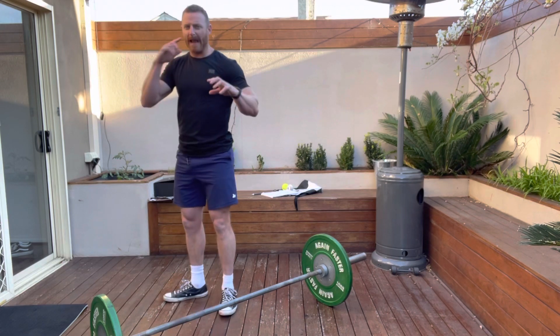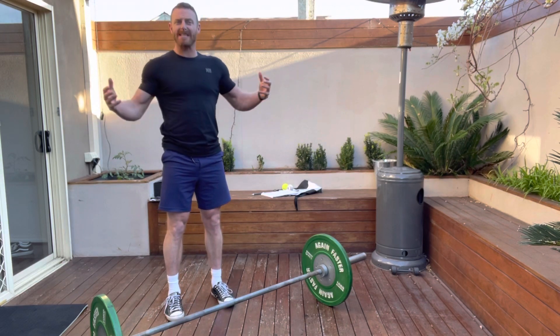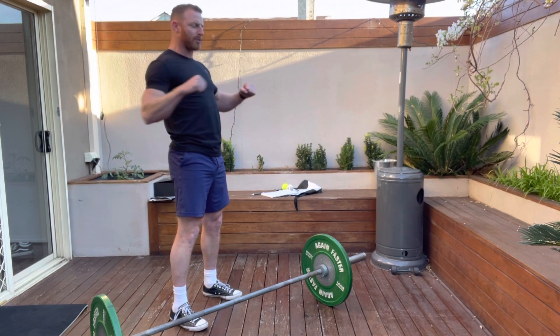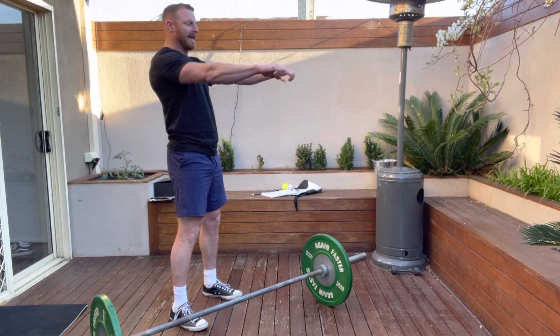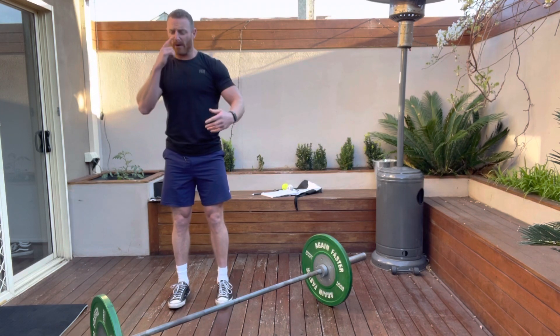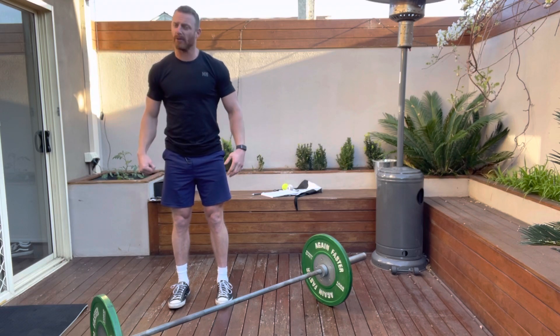That's an area that a lot of the time is quite weak. And if you're doing a lot of horizontal press motion, it's a very good idea to do a lot of horizontal pull motions — so rear delt work and, of course, the wide grip row.